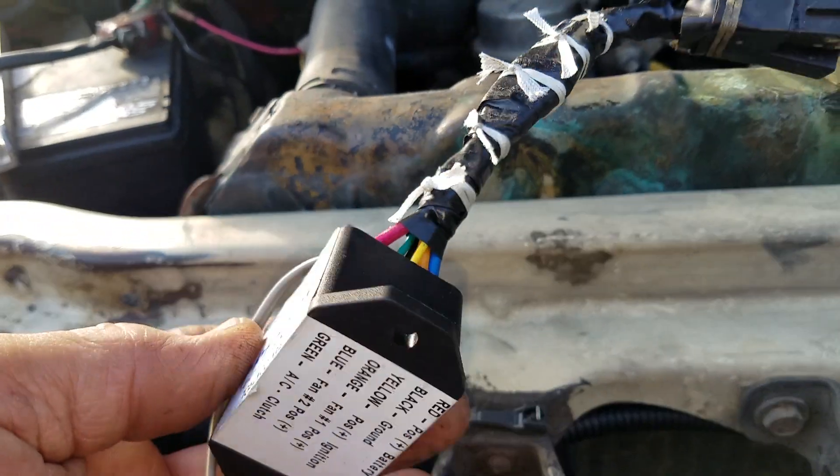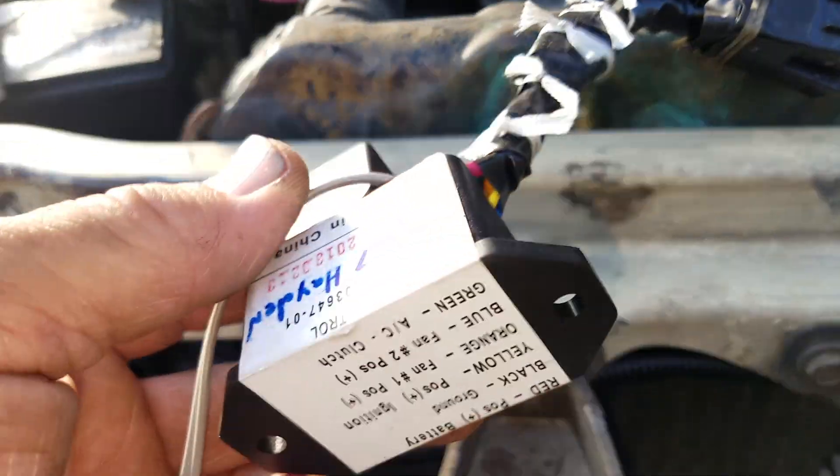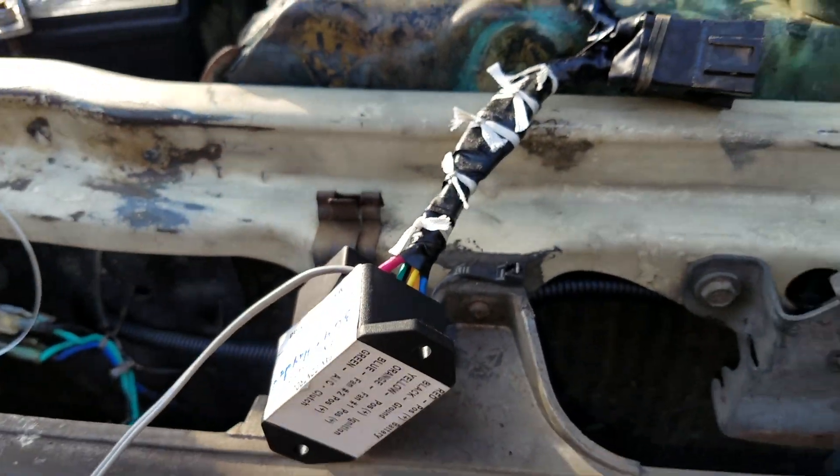That's about it. I'm just going to bolt this thing down where it was, put my fuses back in, and call it good. Take it easy, bye.